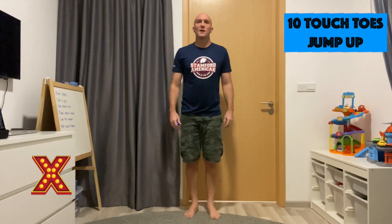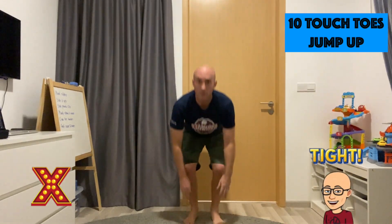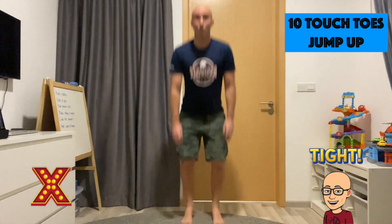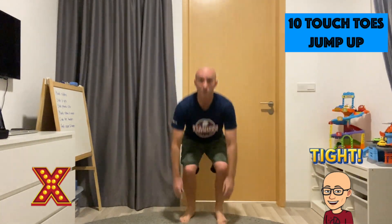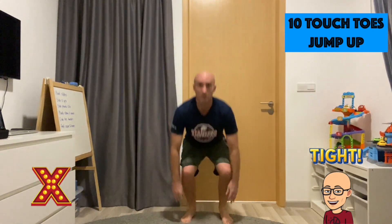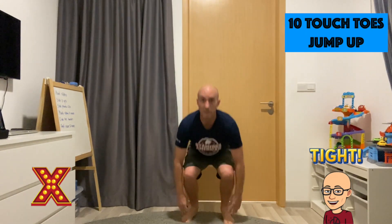Okay team, for X it's a toe touch into a jump — so touch down and up, doing this 10 times. 1, 2, 3, 4, 5, 6, 7, 8, 9, 10.